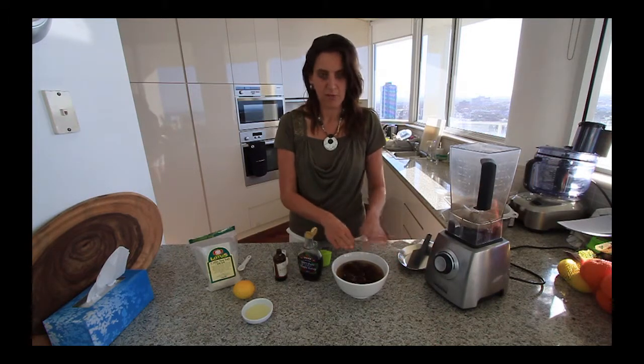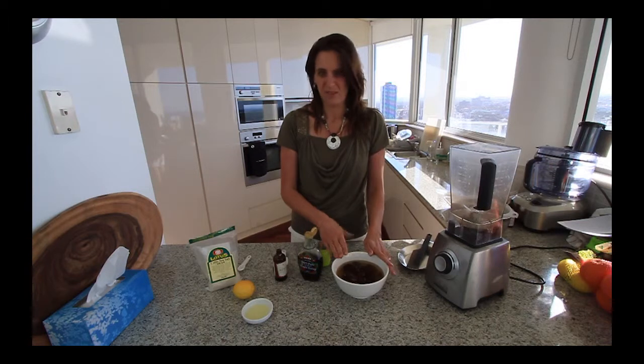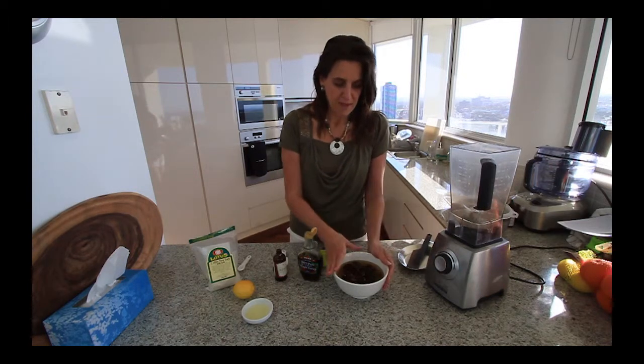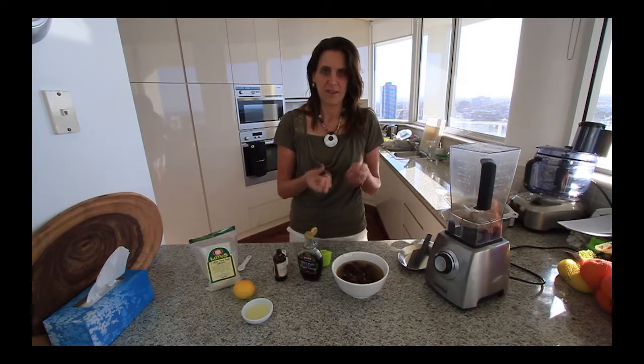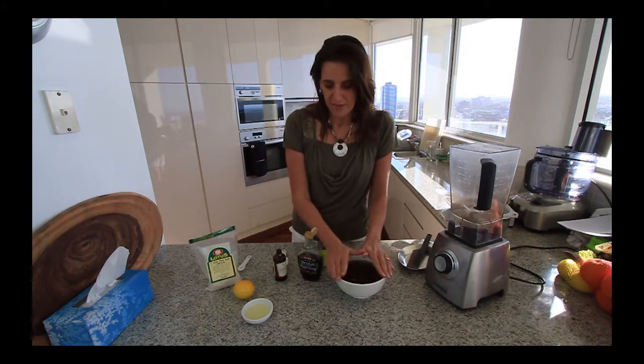Then you want to soak them with one whole lemon juiced, and then also add enough water just to cover all the dates in the bowl. I used filtered water. Let it sit for at least an hour — it'll really help to soften up the dates and make them nice and creamy when you blend them later.